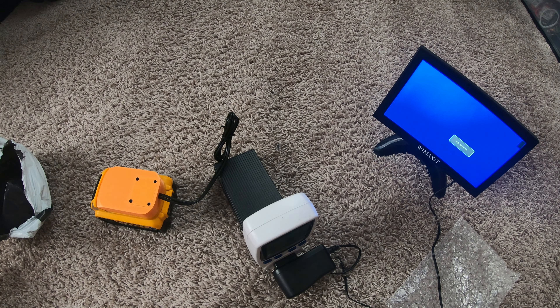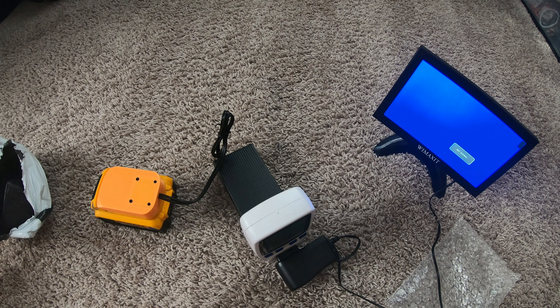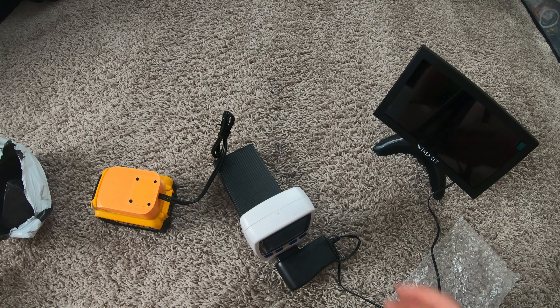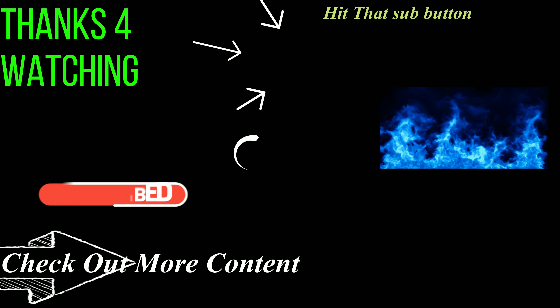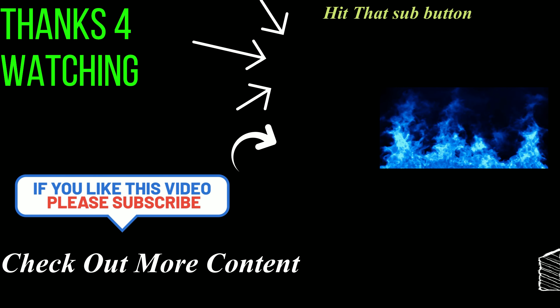I'll test it out for a week and then do some more testing and make another video. It's handling six watts no problem, and it's supposed to be 200 watts so it should be able to handle about anything. Thanks for watching and I'll see you next time.